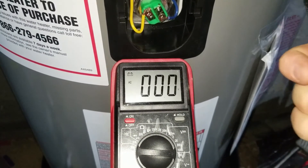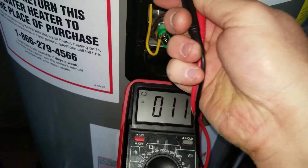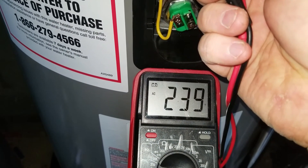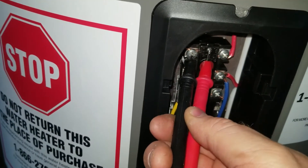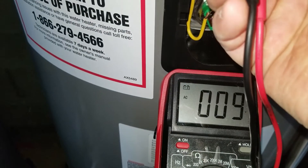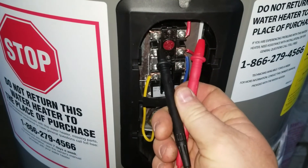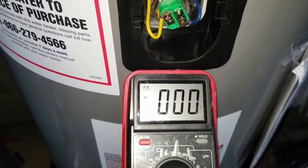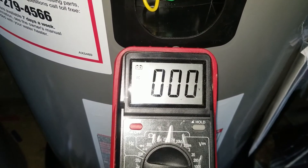Alright guys, second half of this video. If you touch the terminals here and here and your voltmeter is reading 240 volts — 239 — it means it's working properly. Before, when I was doing this, I was touching the ground posts right here and it was giving me 120. And if I was touching both of those, this one and this one, it was giving me nothing. That's how you can confirm that you've wired up your hot water heater correctly. Thanks.